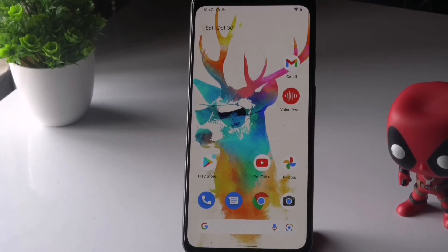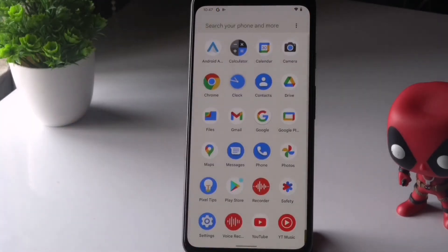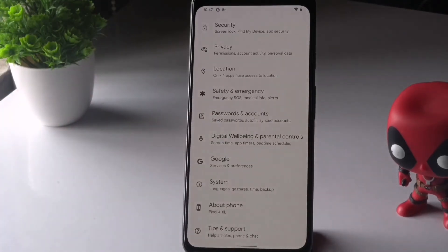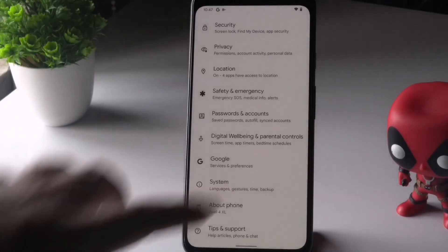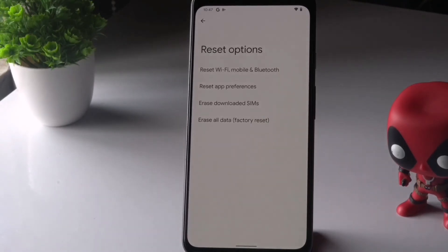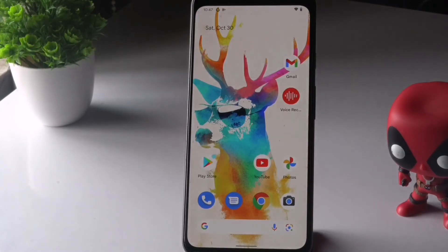The last solution is to reset your Android smartphone. If none of the previous methods work, the only remaining option is a factory reset. Go to Settings, scroll down, tap on System, then tap on Reset Options, and select Erase All Data (Factory Reset). Make sure to take a complete backup beforehand. After the reset, the face unlock issue should be completely fixed.